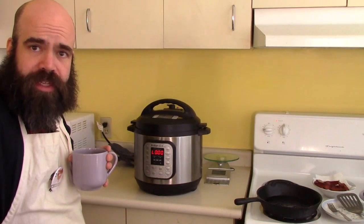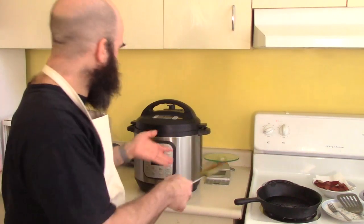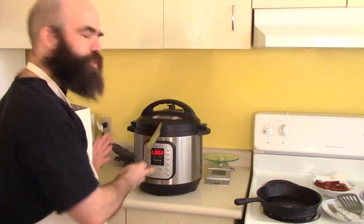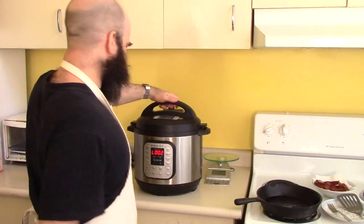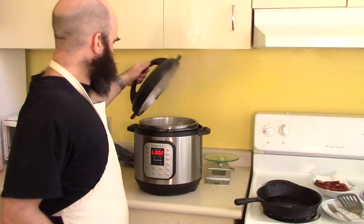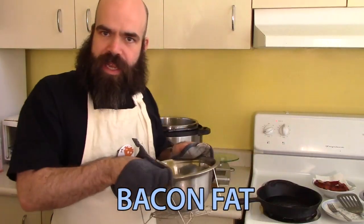Let's go ahead and relieve the pressure. I've restored the heat to my bacon fat. My pressure is relieved from my instant pot — let's check out how those lentils look. That looks kind of like pasta. Now let's add these to the bacon fat.